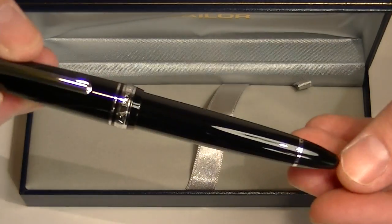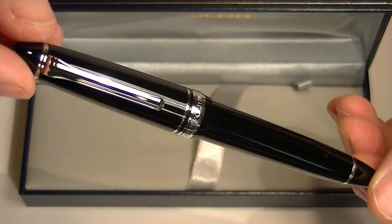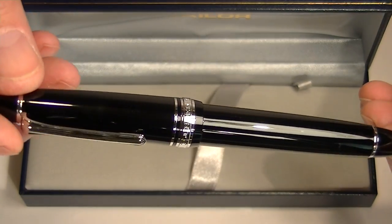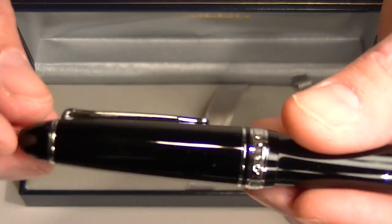This is the black and rhodium version of the Sailor 1911 large fountain pen. It has a black glossy resin cap and barrel with chrome accents.